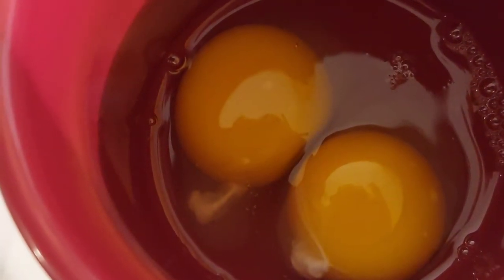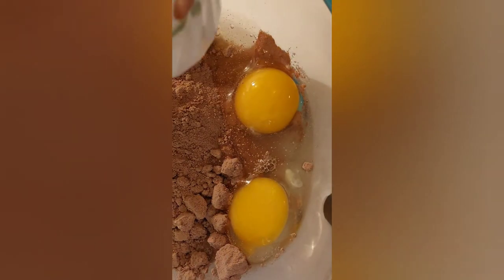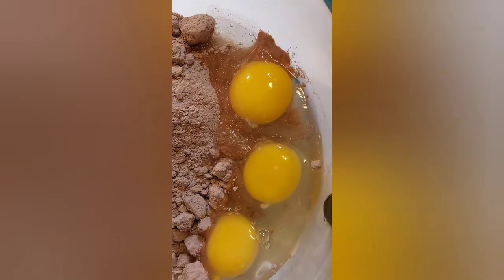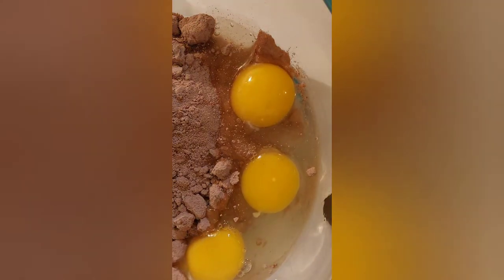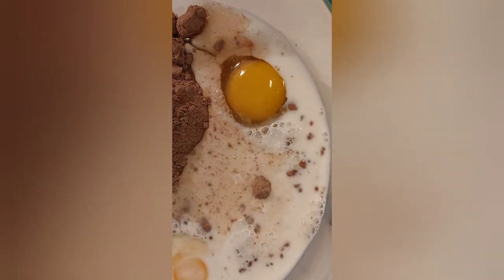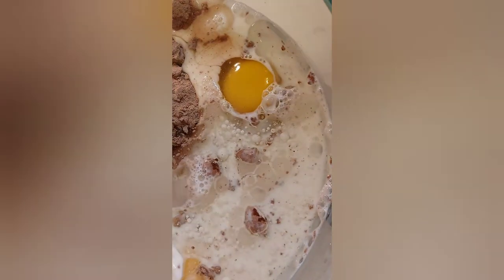For the third egg, this is what I do — I always crack it into a cup and check it before you put it into the mix, because you don't want a bad egg going into the whole batter. It's easier to lose one egg than the whole batter. Then pour it in, add the milk and oil, and mix with an electric mixer for two minutes on medium speed.